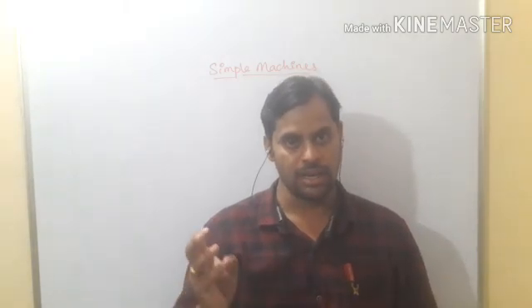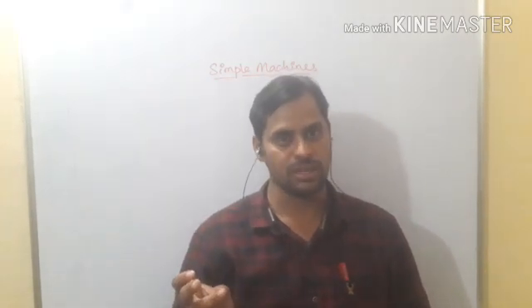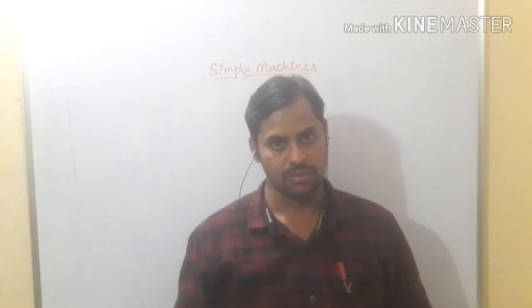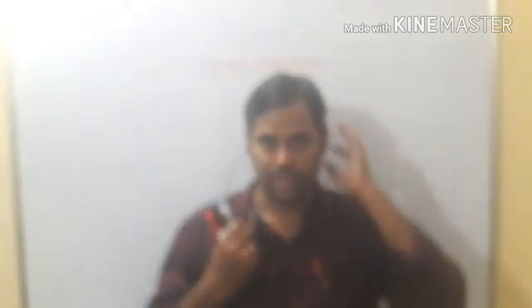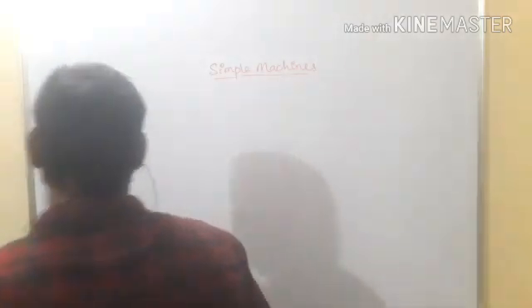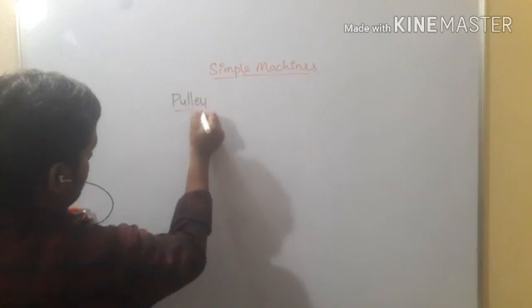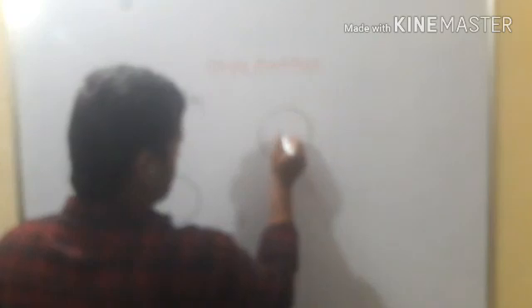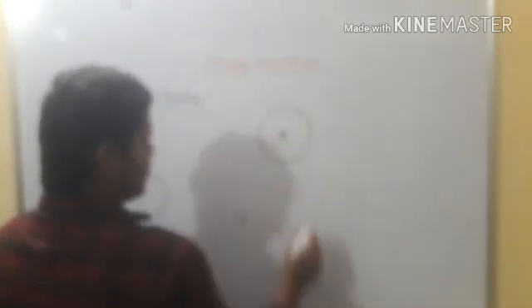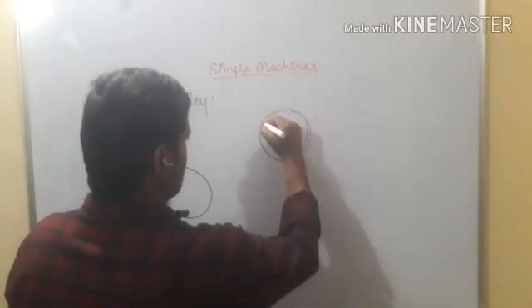We discussed the lever as the first one. The second one is the pulley. The third one is the wheel and axle, and the fourth one is the screw. We are going step by step. Now the second one is nothing but the pulley — P-U-L-L-E-Y. A pulley is a machine which has a wheel with a fixed center.